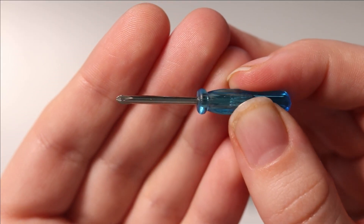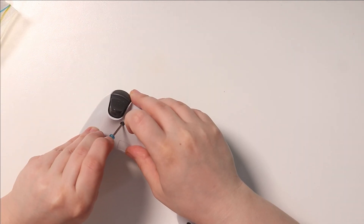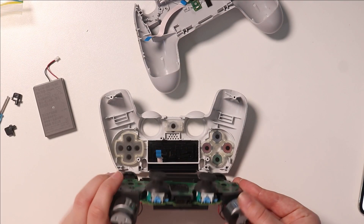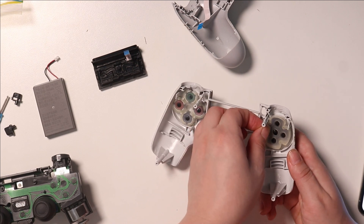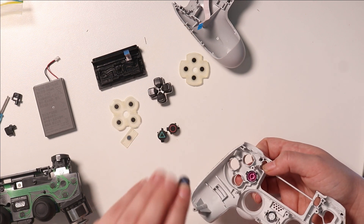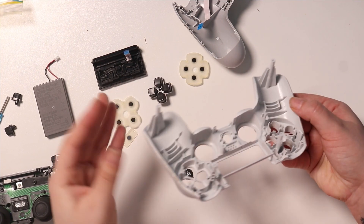Here is a teeny tiny cute little screwdriver that I'm going to be using to take this thing apart. In my last controller video I did get some angry comments saying I should have taken it apart, even though I explained in the video why I couldn't. But this time I'm actually able to take it apart because it's just a normal tiny Phillips head screwdriver. I have to say this was a bit of a bugger to take apart — I've seen people take apart Xbox controllers and it looks so much easier. I had to go through so many steps just to get the shells off, but we're finally through and it's time to paint it.